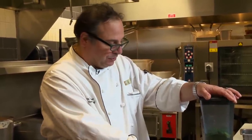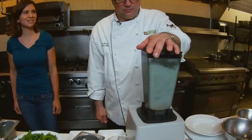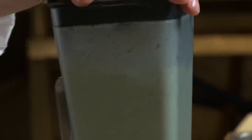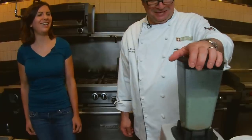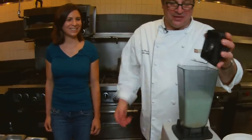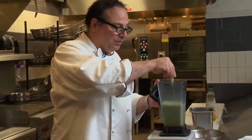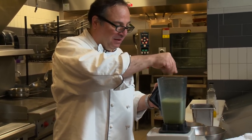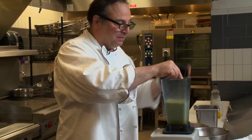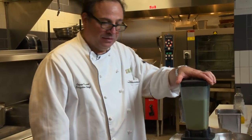So we're gonna puree this. All right, that's pretty simple. We're gonna season it with a little bit of salt — this is sea salt. Is that a pinch or a punch? It's about two and a half pinches, and a little white pepper. And we're gonna give it a quick blend — that's ready to go.